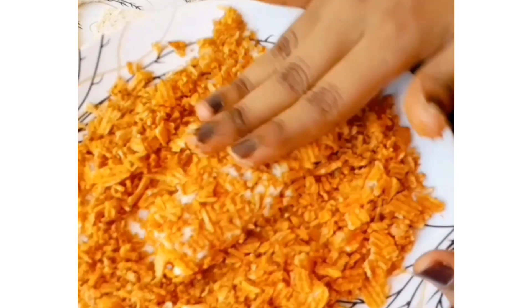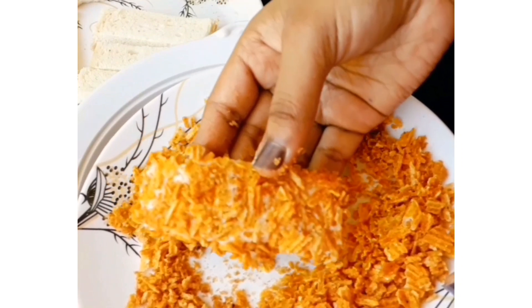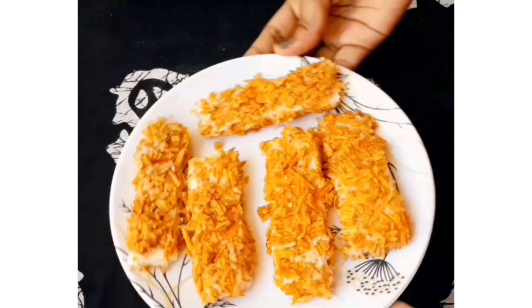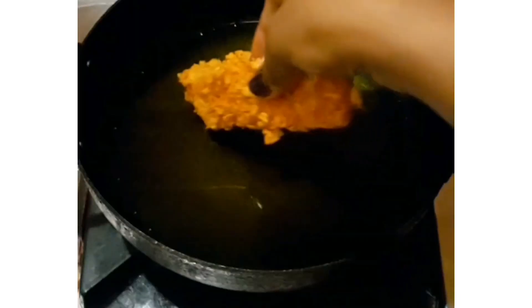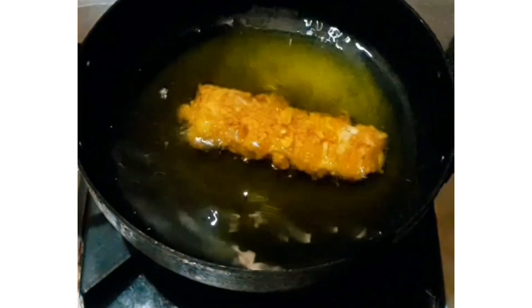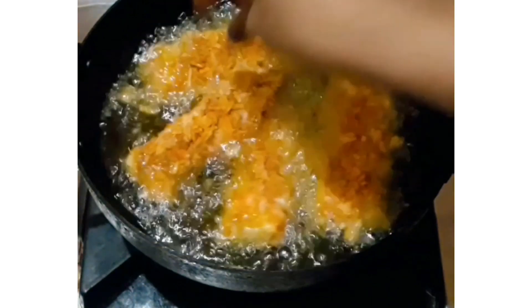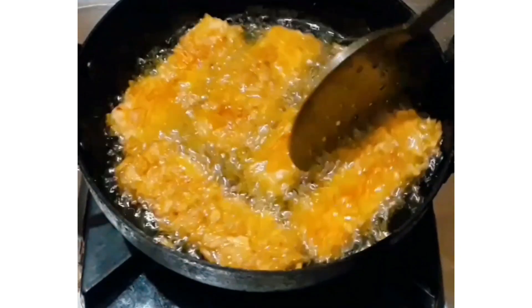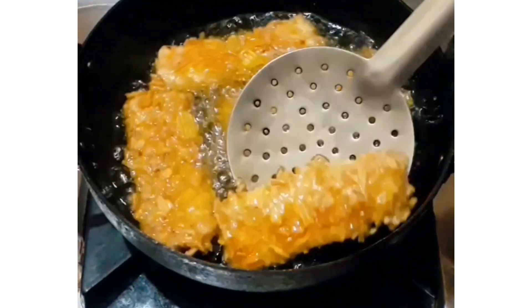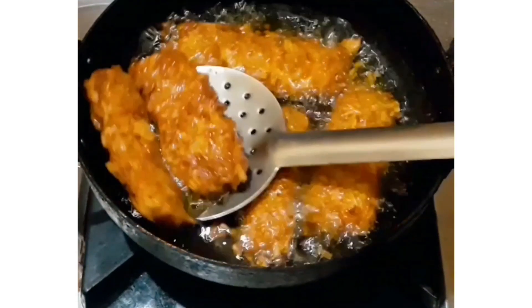When it gets crispy, take it out. I didn't have any sauce or ketchup at that time, so I just put it on top with a little oregano and served it. And guys, I can't tell you the taste — it's so crispy and yummy.